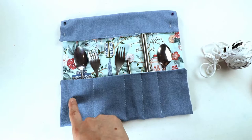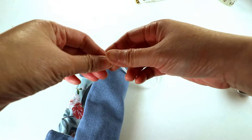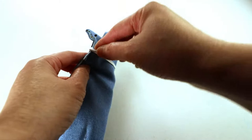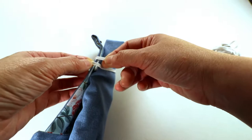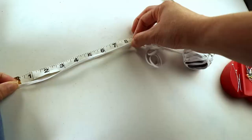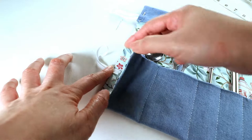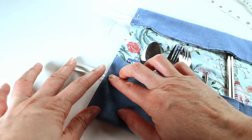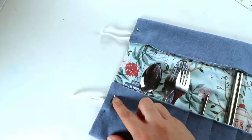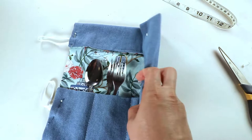I'm going to sew a loop here and another loop here so I'll have two of them. To figure out how big they should be, I place my utensils, roll everything up, and measure how long it takes to cover the whole circle plus seam allowance. Because elastic is stretchy, it's okay to go a little shorter — I measure about eight inches, so I'm going to cut two eight-inch long elastics. I sandwich the elastic between the two layers, keeping the distance from the top and bottom the same so it looks nicer when closed.